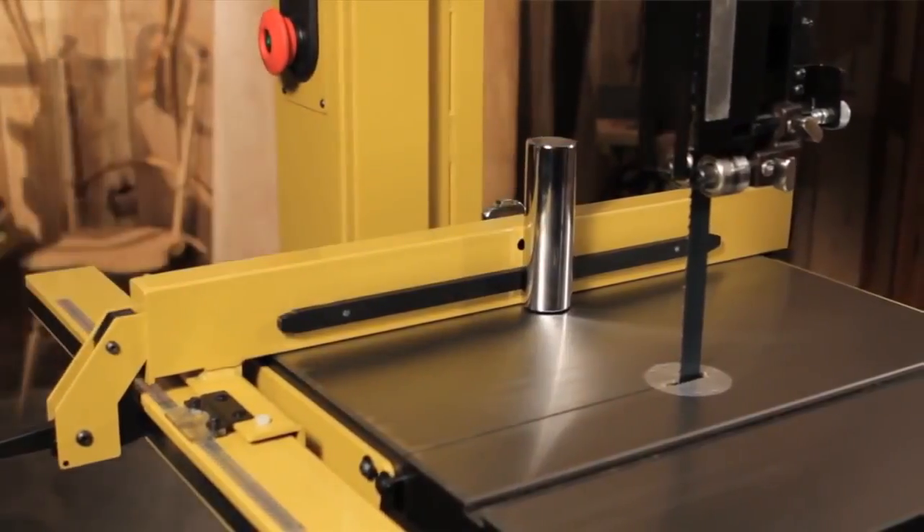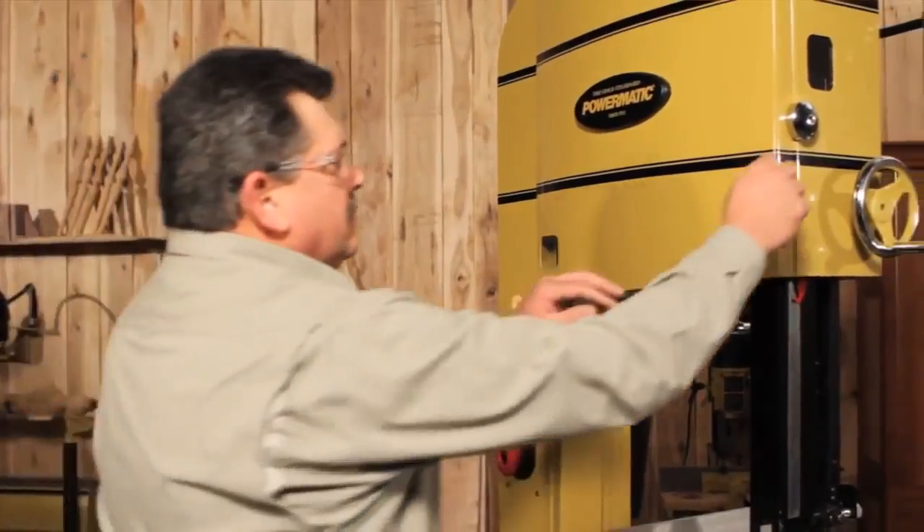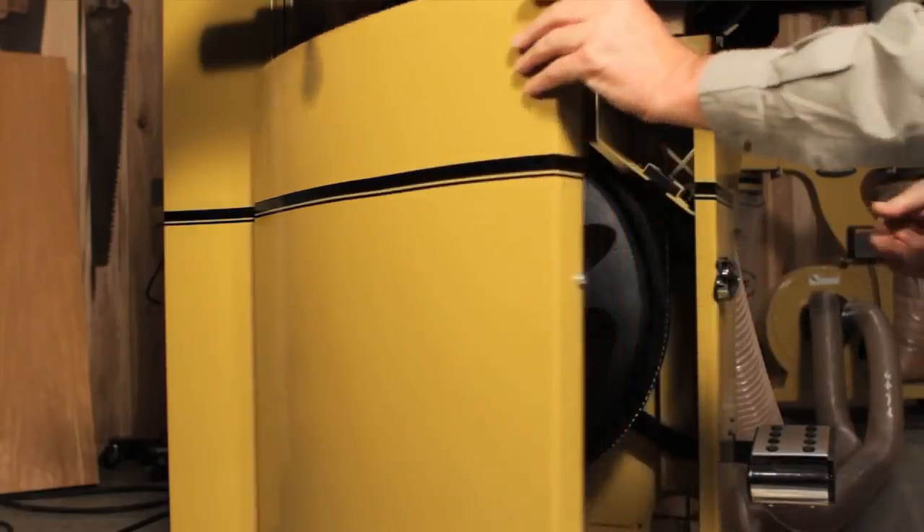There is also a solid steel resaw post included with the fence. The improved door design is going to make things a lot easier when making blade changes. The doors open easily and no longer have to open all the way — the blade is accessible when the door opens at a 90 degree angle.